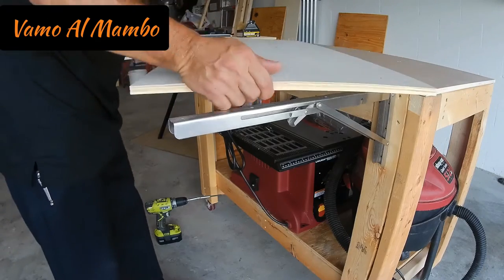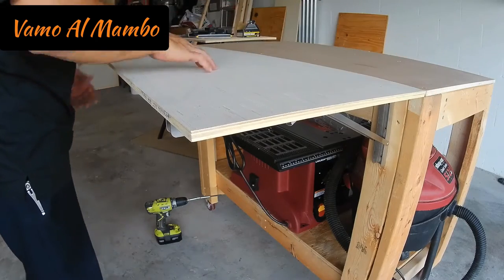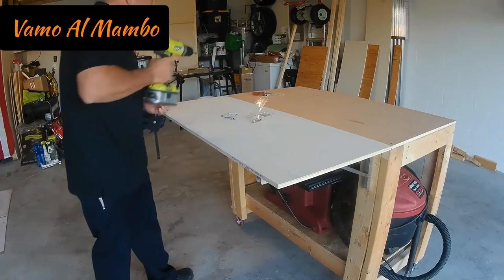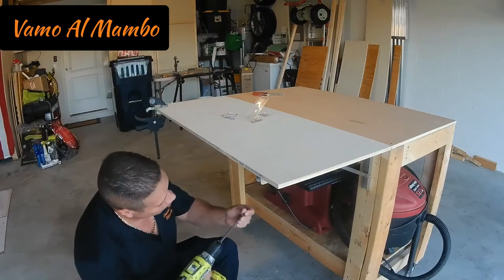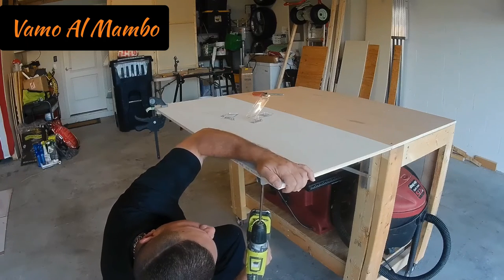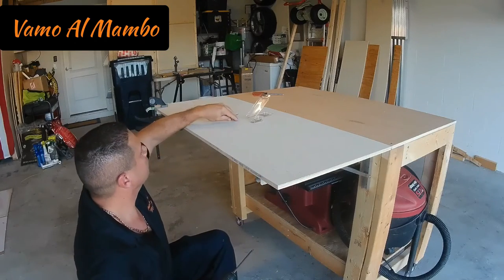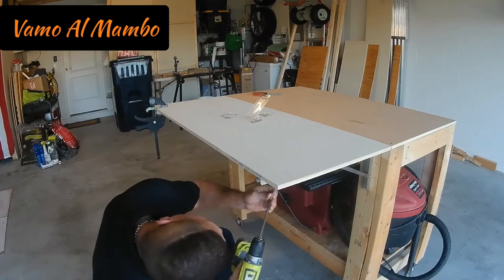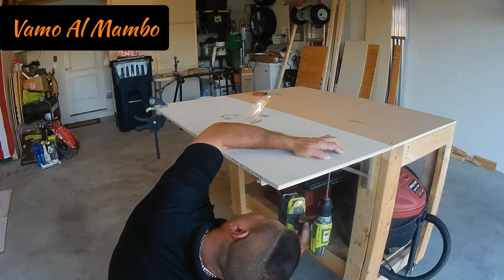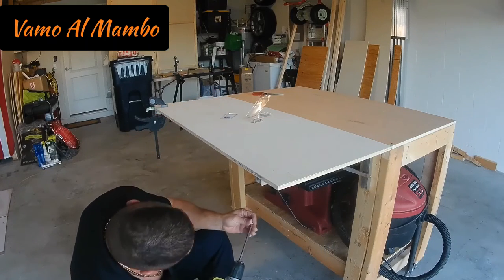Apenas nos faltan 8 tornillos y terminamos. Los tornillos que estoy usando ahora son de media pulgada. Cuidado que los tornillos que usted utilice no sean muy largos y sobresalgan por la parte de arriba del panel. Si los tornillos suyos son muy largos, eso no hay problema — use una amoladora o grinder, baje los tornillos, y entonces tape los agujeros con pasta de madera.